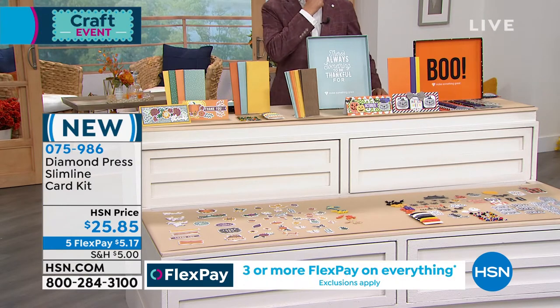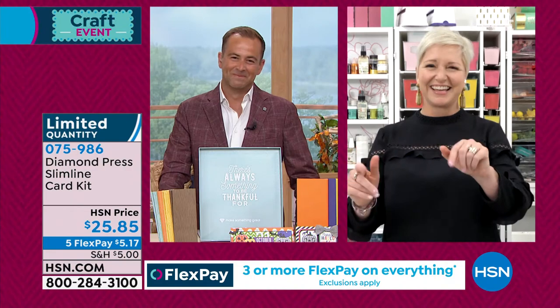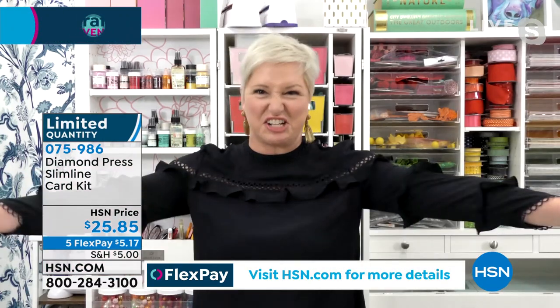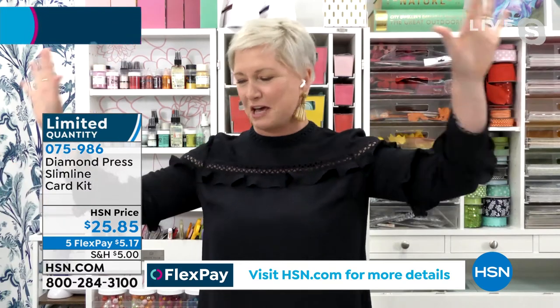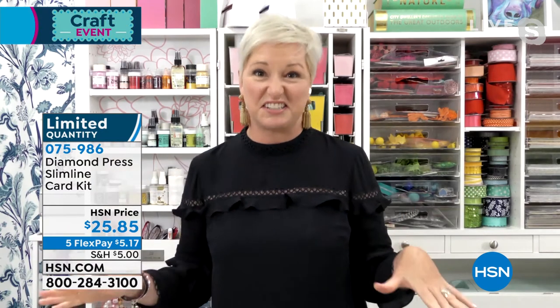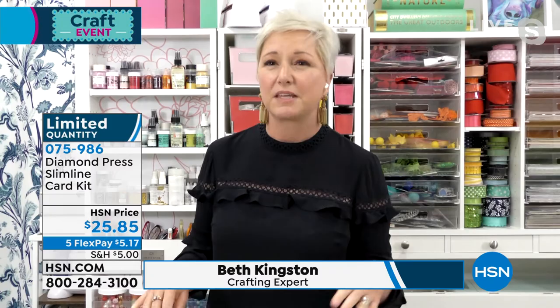Plus, the lovely Beth Kingston is here live with us. Beth, how are you? Thank God you just read that out because in my mind, there's just so much stuff and the numbers just go out of my brain. So, thank God for you. Hi, my friend, I'm so happy to see you. Let's talk about all the good stuff. Just so you know, it's five minutes or sellout, whichever happens first, so we are going to race through this.